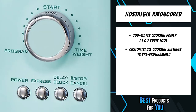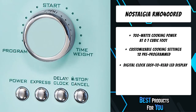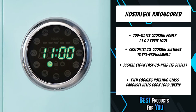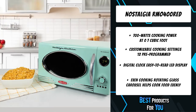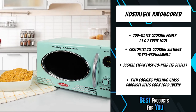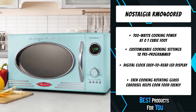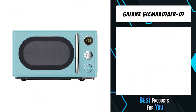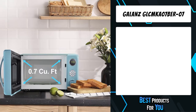The second product on the list is the Nostalgia RMO 4AQ. The rotating glass carousel helps cook food evenly, and a sleek chrome door handle, control panel, and accents add fun and flair to this unique retro-styled appliance. Easily navigate cooking settings with a simple turn-and-push program dial. At 0.9 cubic feet, this microwave provides the cooking power needed to quickly cook and reheat foods.